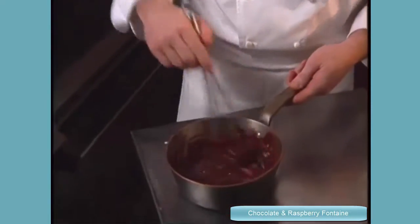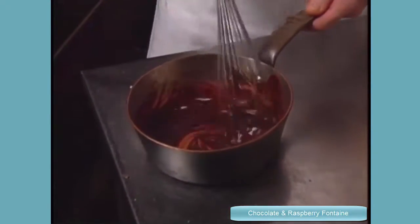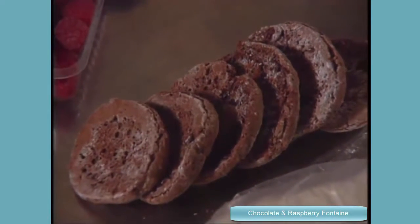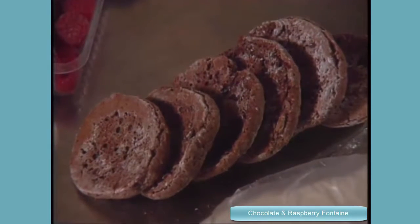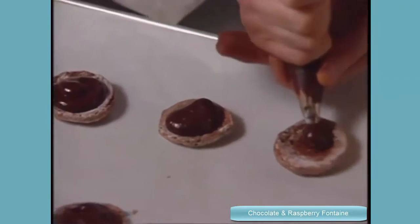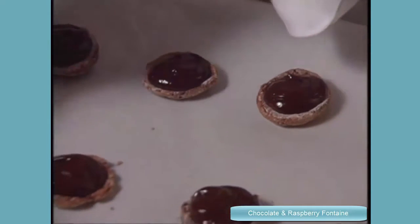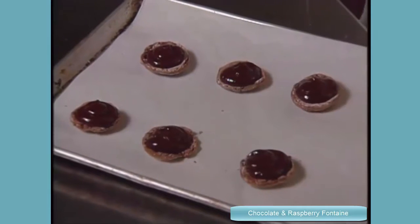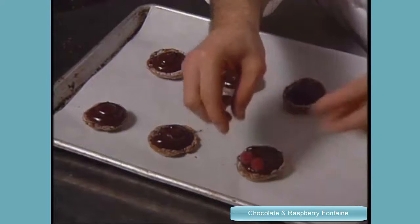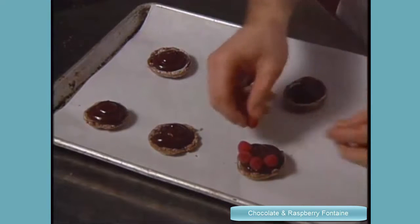Now I'm going to cool that on ice for two minutes and go do the dessert. Small sponge cake discs are the base here, but you can also use slices of a standard size cake and cut the discs with a ring mold. I put some ganache on top of each sponge cake. And I'm going to add some raspberry. Chocolate and raspberry — it's a classic dessert, but it's so good.